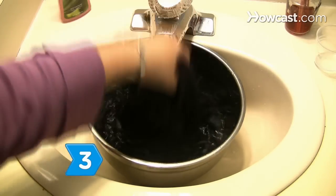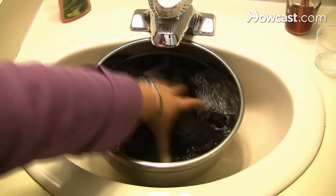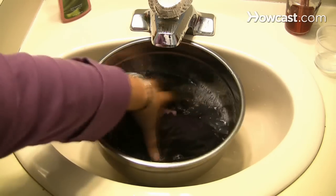Step 3. Agitate the water with your hands for a few minutes, and then let the items soak for an hour and a half.